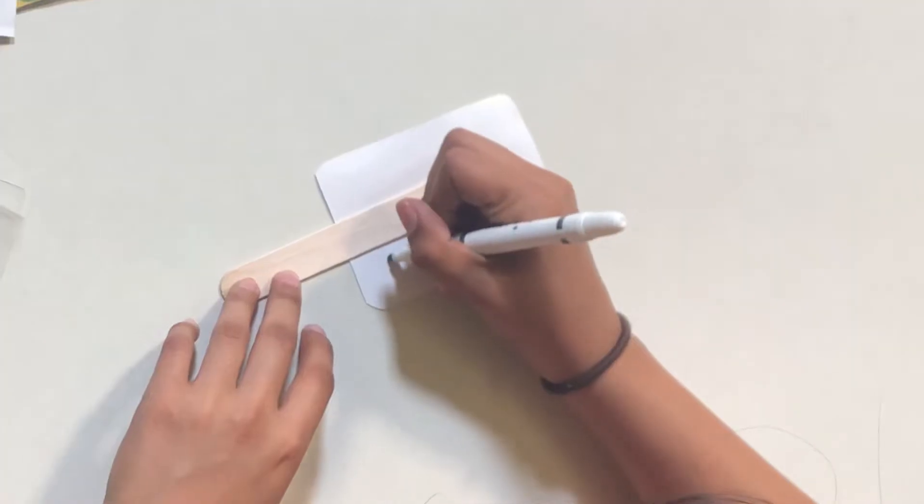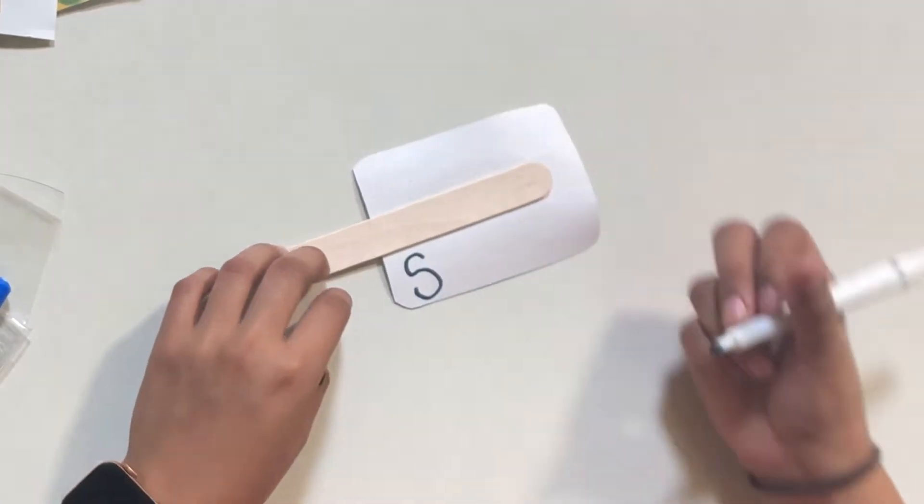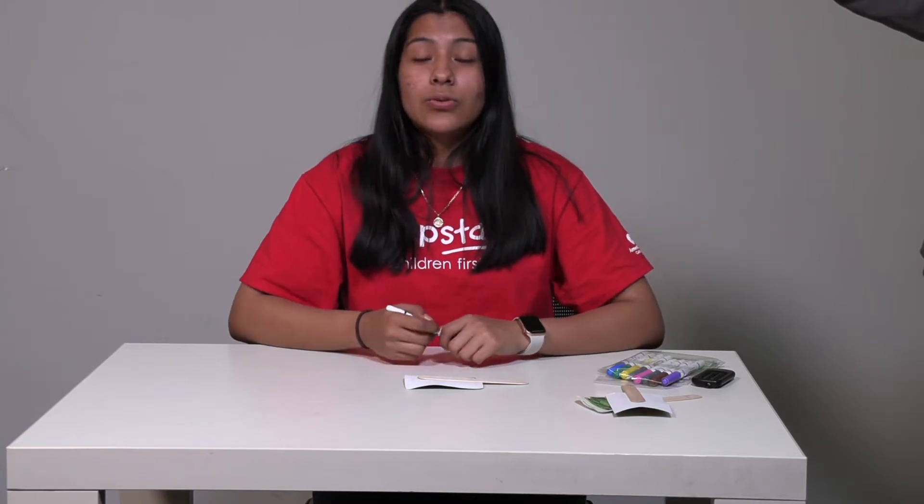Now let's learn how to spell squash. When we hear squash, the first letter is — that's right, it's an S. So let's put an S. Then we hear — what is the next letter? That's right, Q. Now let's write Q. And with every Q comes a U.